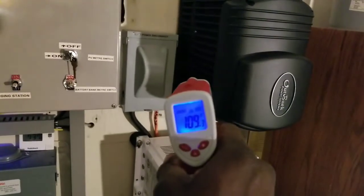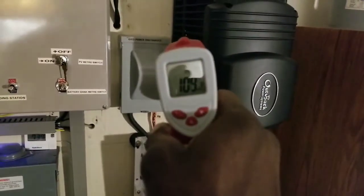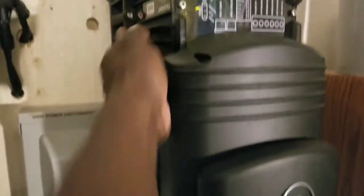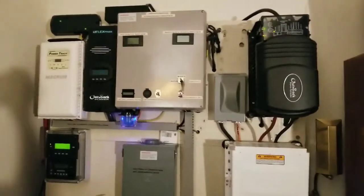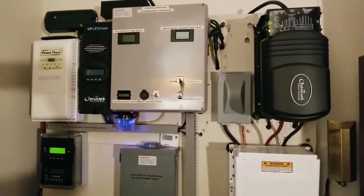I was almost about to post the video when the aux fan kicked on and I had to show you guys. This thing is a die-hard machine — it's big with a large heat sink so it's already starting to cool off. We're dropping down to 1200 watts now — we were at 1400 — the batteries are getting all the way up there. It's cooling down. Thanks for watching — subscribe and share.